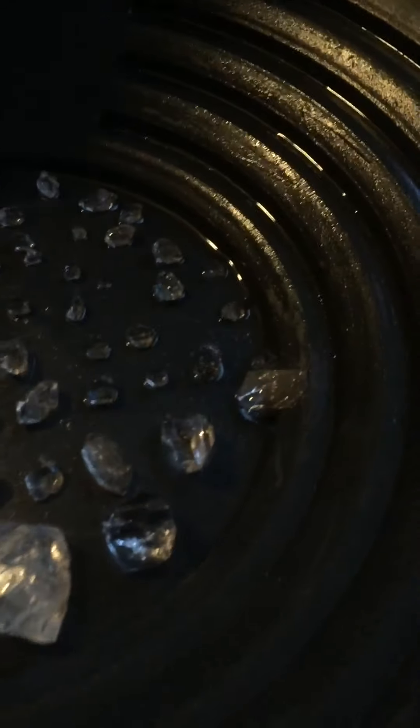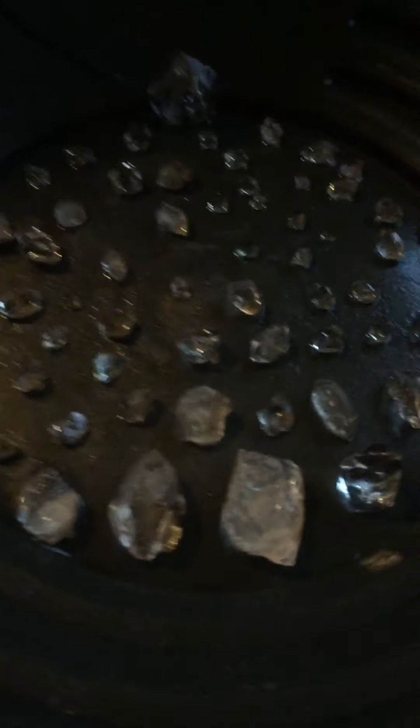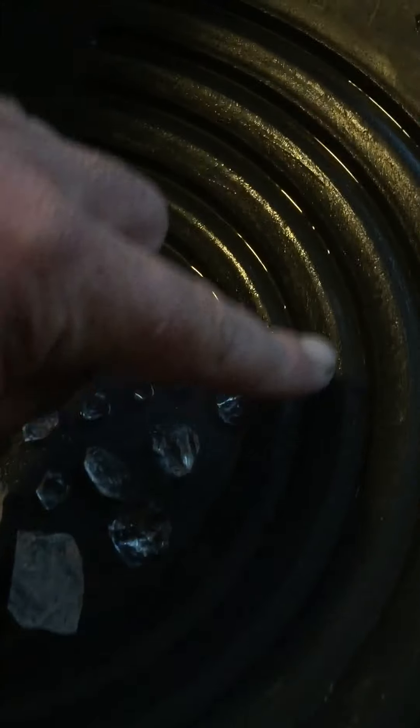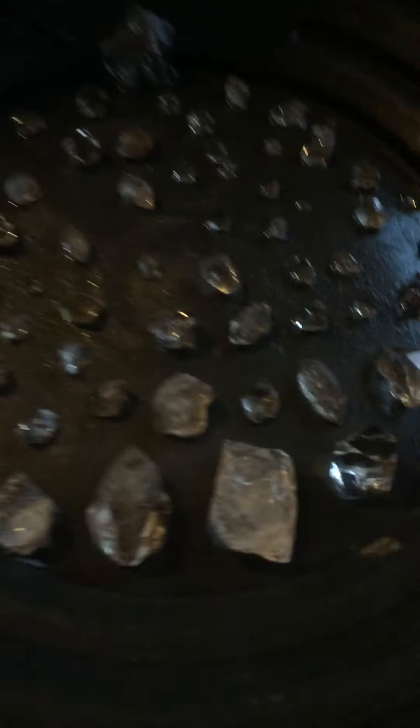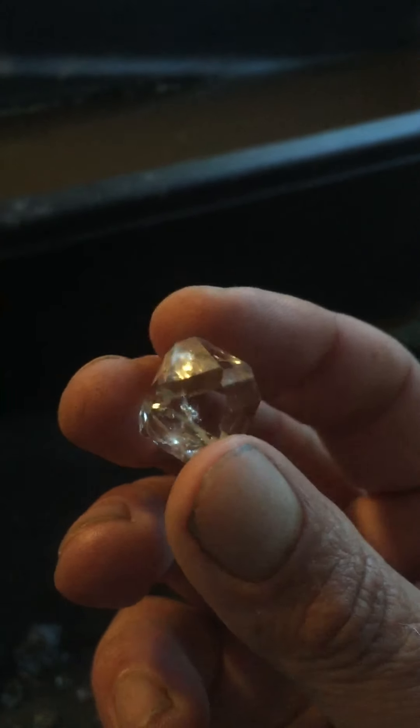Welcome back and thanks for joining Nate Dog Worldwide. I just got done cleaning up most of the diamonds and wanted to give an update on what we got today. Here are all the smaller ones. This is a 15-inch pan — those are the tiny tiny little ones, but the clarity on these things is just remarkable.